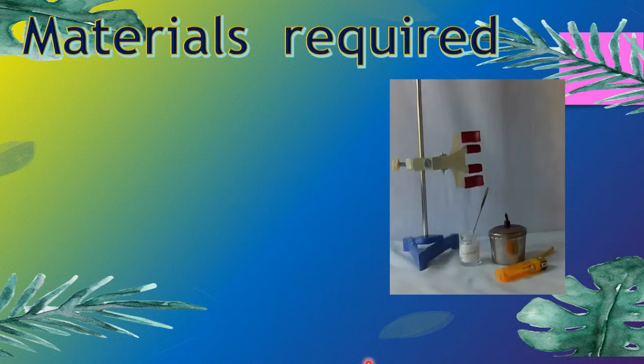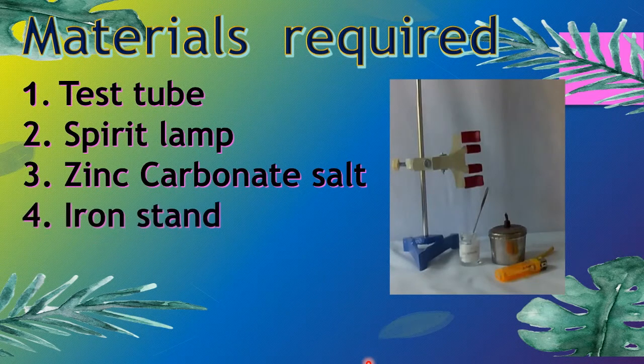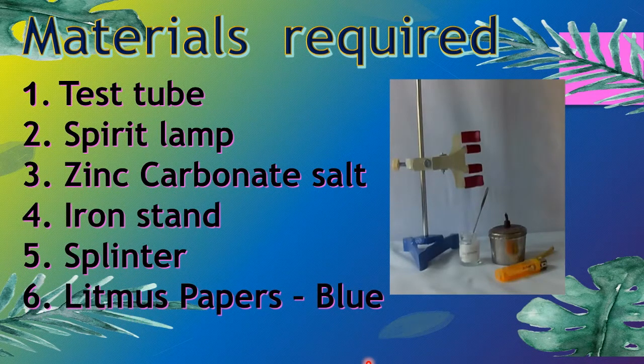The materials required for this experiment are a test tube, spirit lamp, zinc carbonate salt, iron stand, splinter, and blue litmus paper.